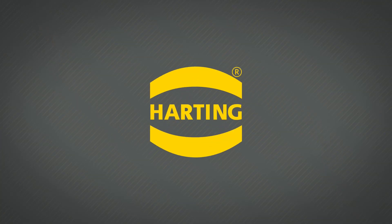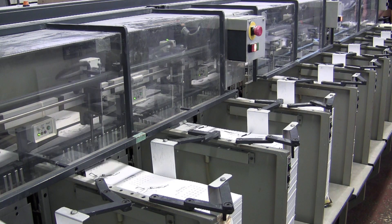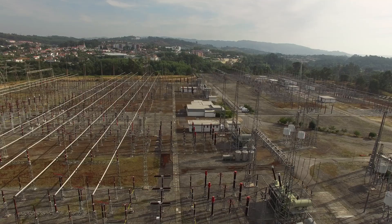The Harting Han connector is a globally recognized standard which derives from the Harting norm and is applied in machinery, railway, wind energy, energy distribution and storage systems, and robotics.